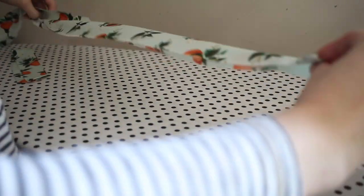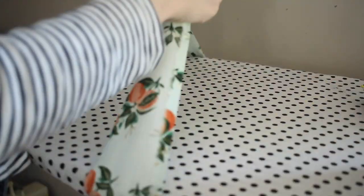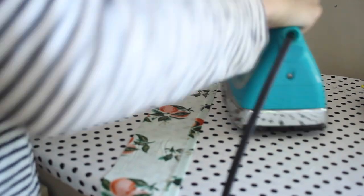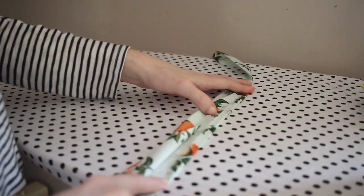On the long waistband piece, in the center where we have the gap where we didn't sew, there's still a lot of raw edge. What I'm going to do here is turn that up a quarter of an inch, just as if I were hemming it, and press that down. Then I'll press the waistband together flat, which makes it really nice and neat and allows me to put the skirt between those two layers.